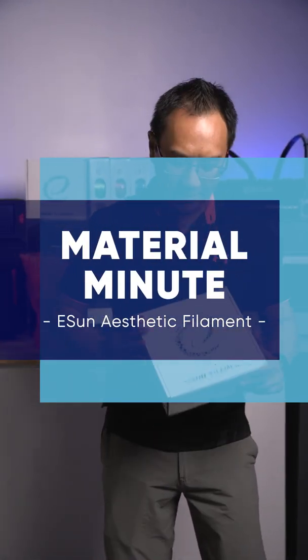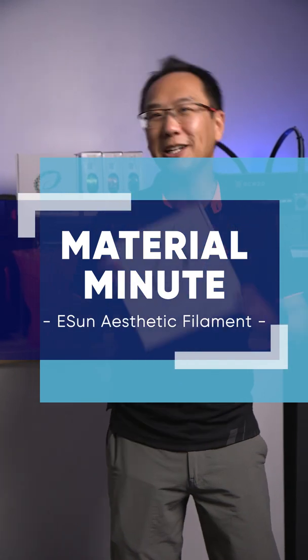Hey guys, it's Ken here from shopsready.ca. Welcome back to another Material Minute. Today we're going to be talking about eSun transparent and silk filament.